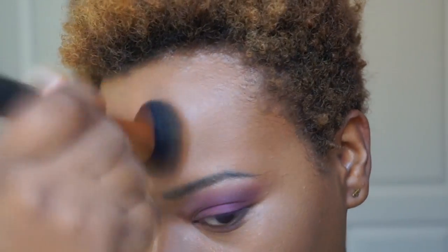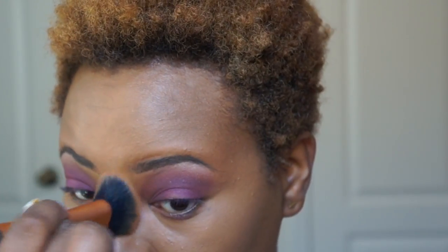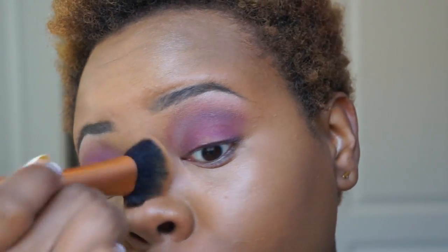I love the nice glow it's giving me — not oily, just a really nice highlighted brightness to my skin. I'm tapping a little down the center of my nose to blend it in while keeping that highlighted look. Once my foundation starts coming together, my eyes are really popping.